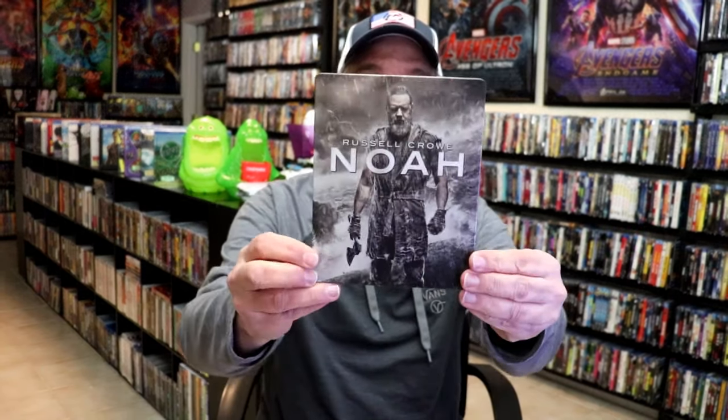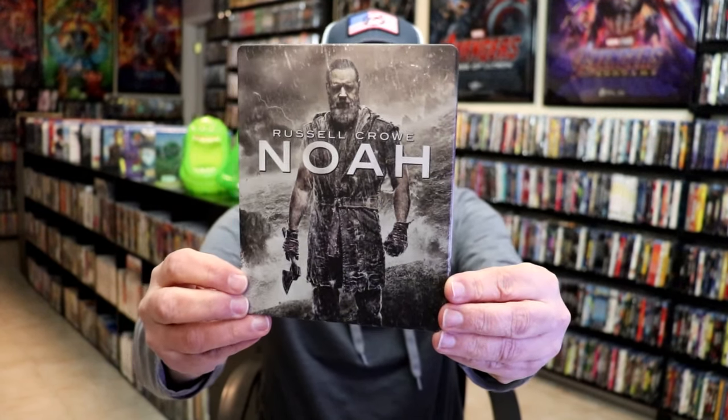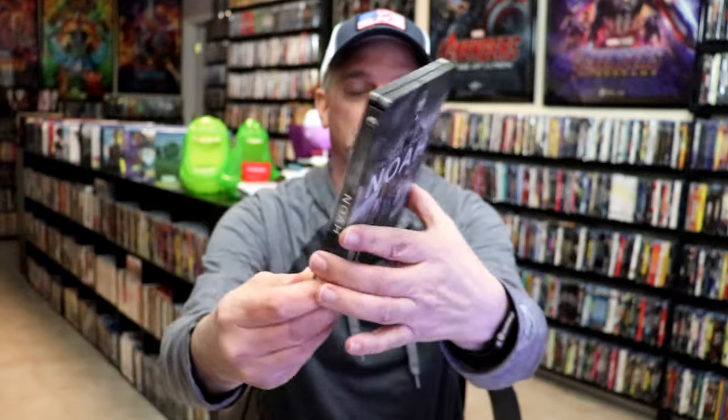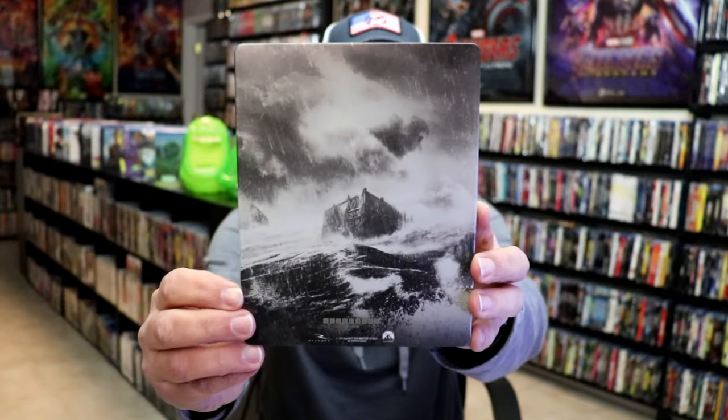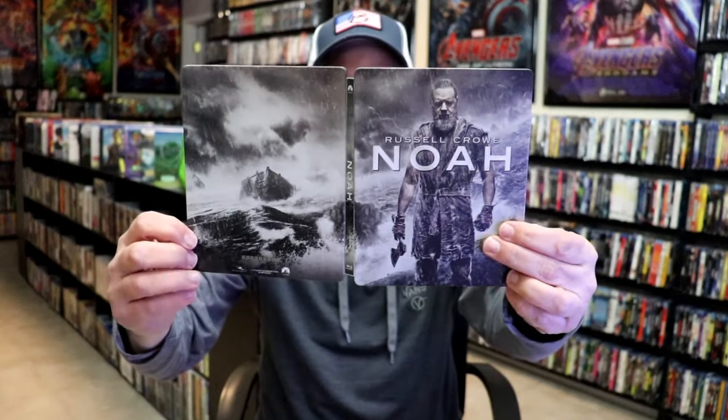I'm going to go ahead and remove this from the wrapper and we'll take a close look at this Steelbook. Okay, I've got the wrapper off and the J-Card removed. Here's the front of the Steelbook — it is a matte finish. There's no embossing or debossing. Pretty nice looking image there. And here's the back. We open it up and we have our front and back together — it's a nice continuation.